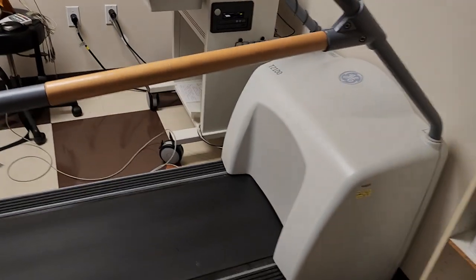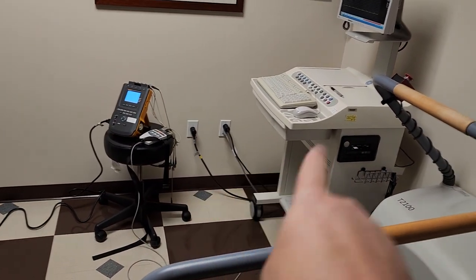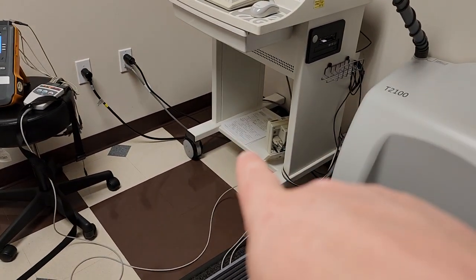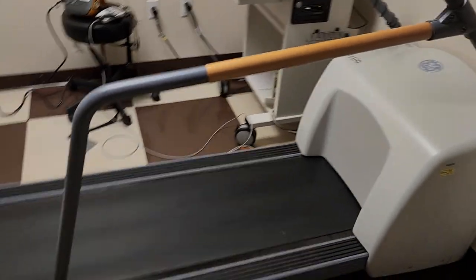This is the treadmill. The treadmill is 220 volt and the console is 120 volt. It also has separate power for a blood pressure analyzer. Some of them have the blood pressure, some of them don't.